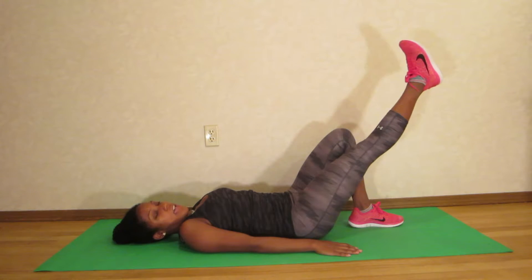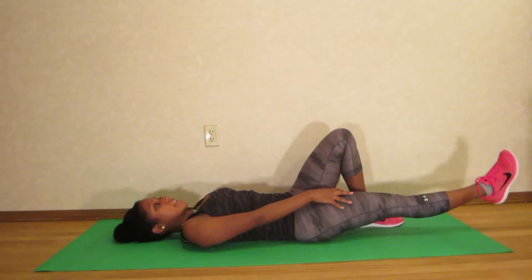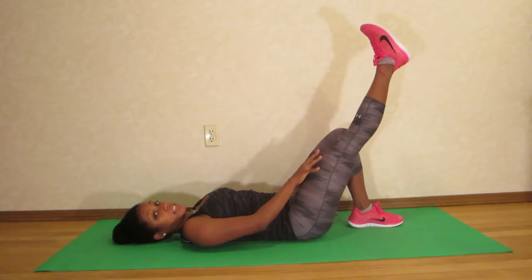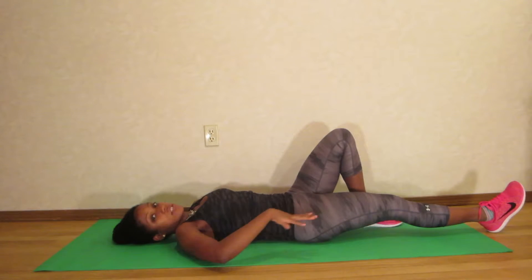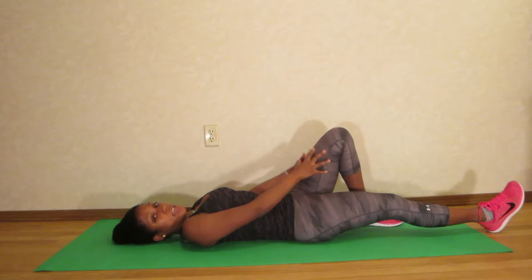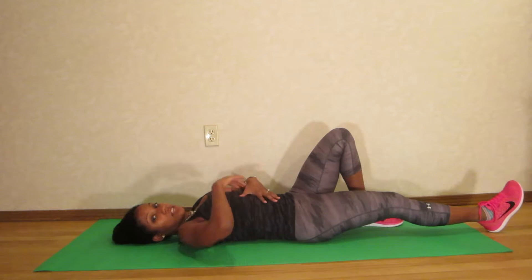Lift the leg and then slowly lower. What's happening here is I'm keeping my knee straight and keeping this quad muscle engaged the entire time.